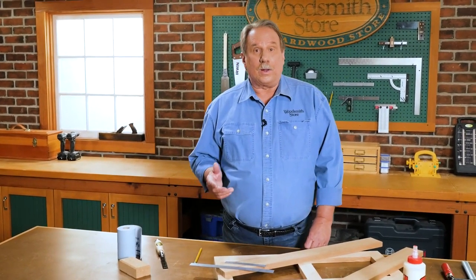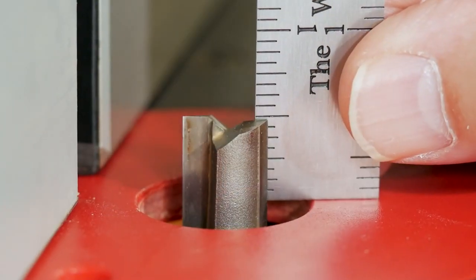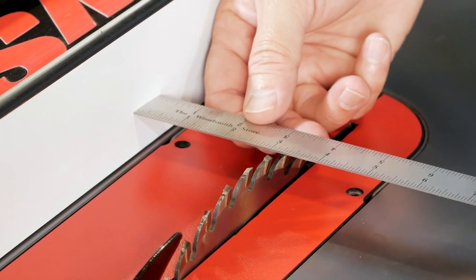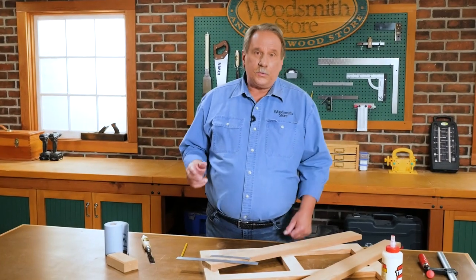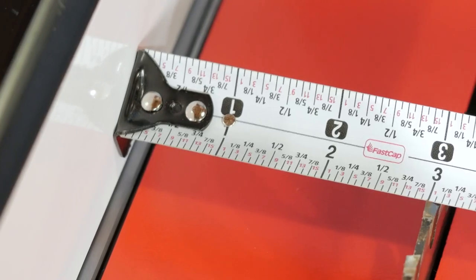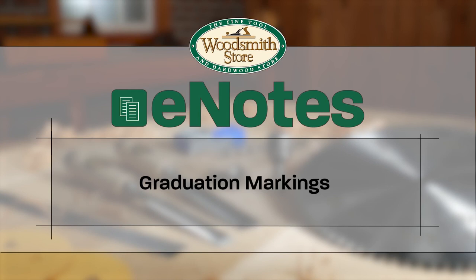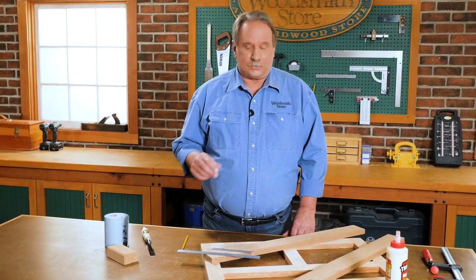So how do I use these rules? When I'm at the router table, I use them to set the height of the bit to make a cut. And when I'm at the table saw, I use it to set the distance between the fence and the blade to make a rip cut. In both cases I need a very accurate measurement — way more accurate than I can get with a typical tape measure.